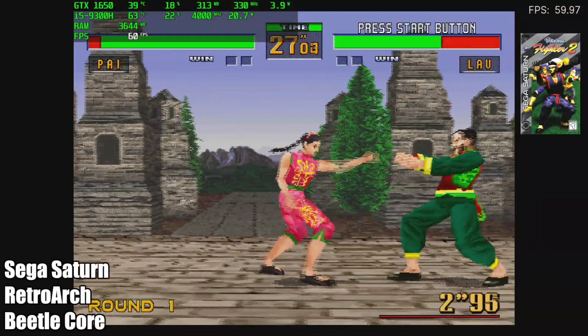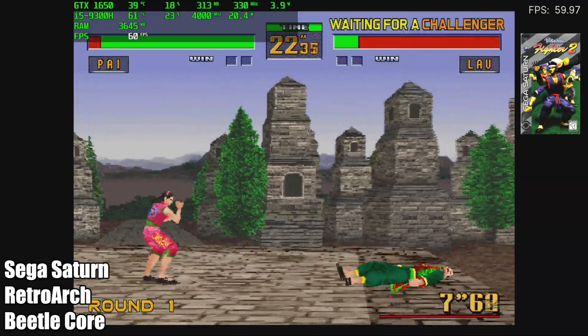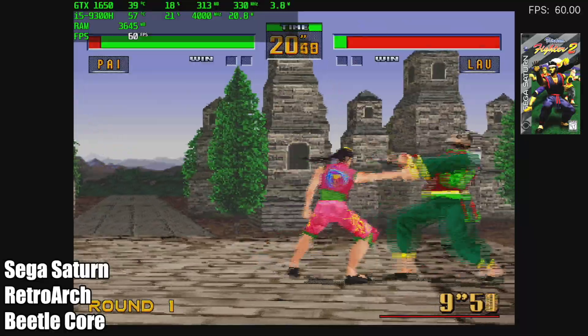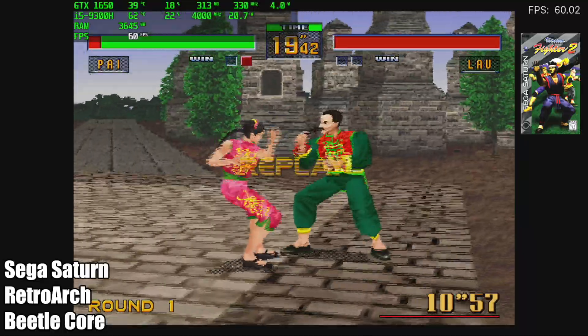Next on the list we have Sega Saturn using RetroArch with the Beetle Core. I usually have to resort to using Yaba Sanshiro because I test a lot of low-end devices on my channel, but with this i5-9300H in this laptop it handles the Beetle Core just fine.